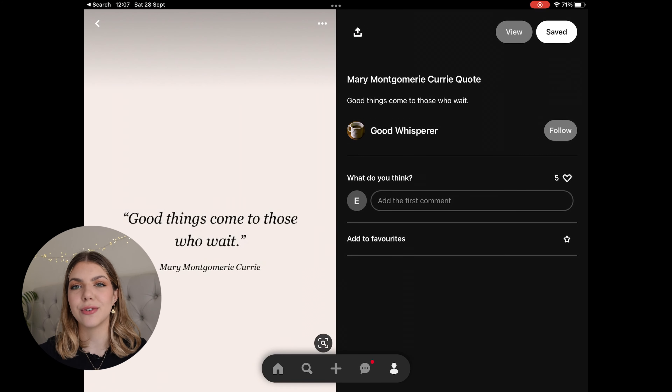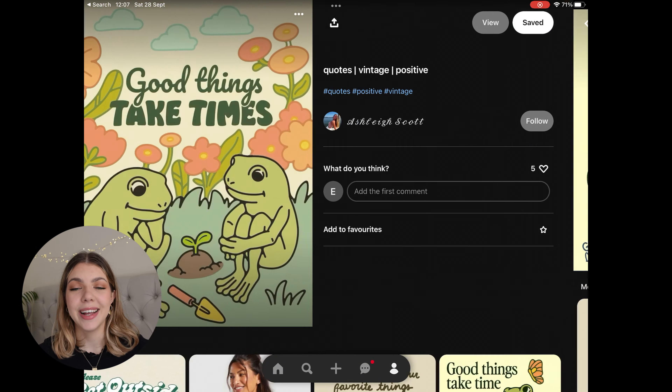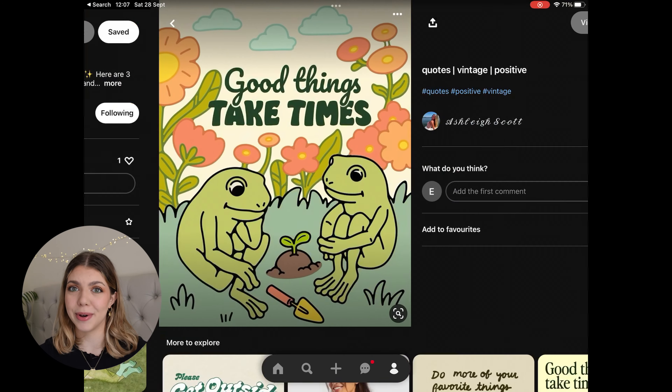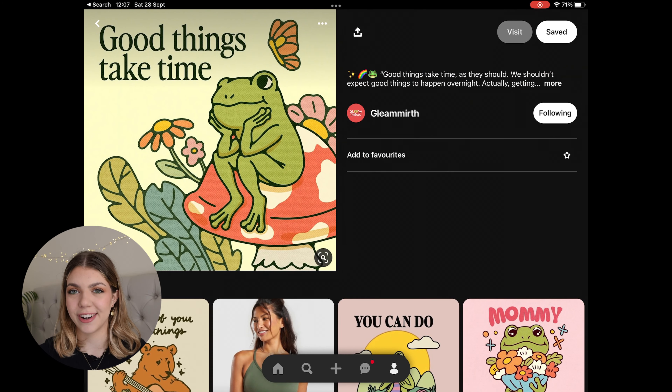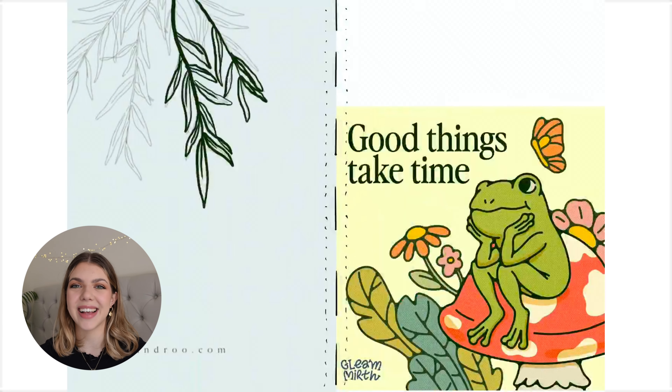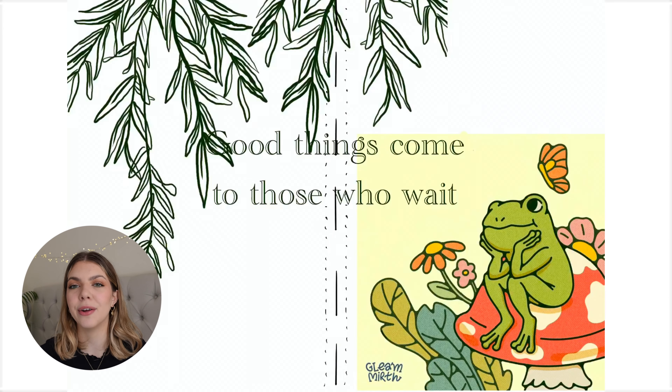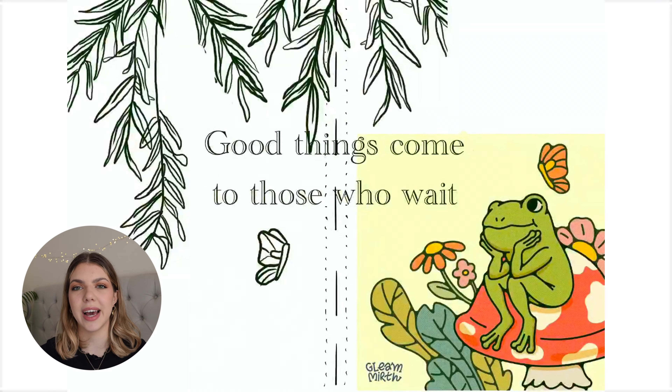To start off my monthly quote page, I always go through Pinterest and grab some photos for inspiration. This particular frog photo is very heavily inspired by a really talented Pinterest artist, so I have to give credit where credit is due — the design was so beautiful, I thought it was absolutely perfect for what I needed. I use Procreate to plan all of my journaling.